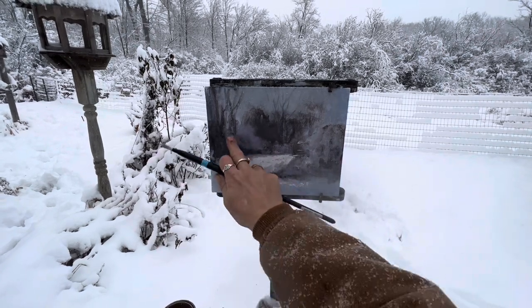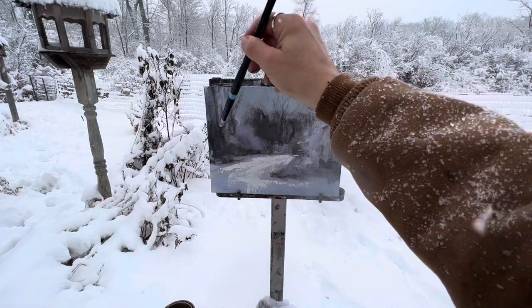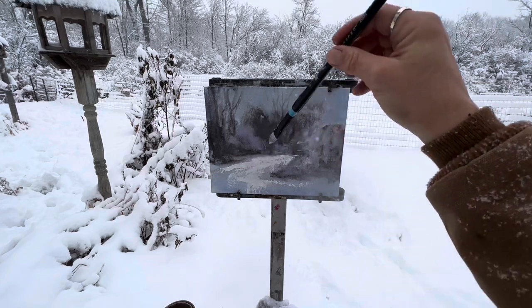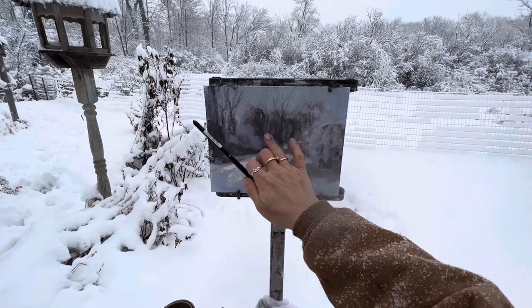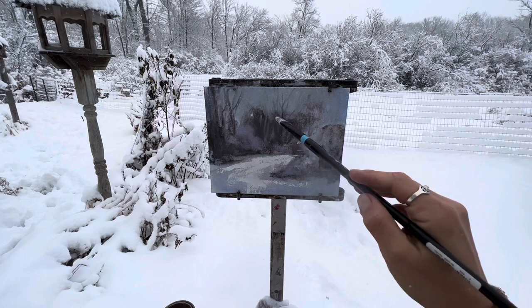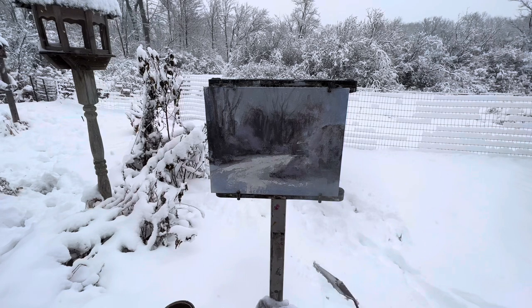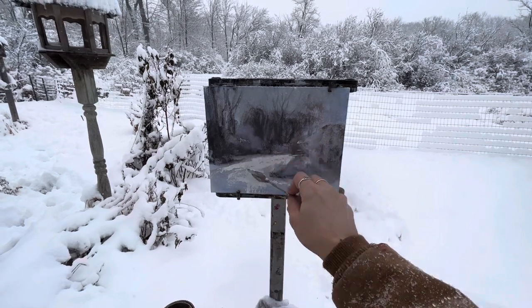This is a watery mess. This is not working good, guys. Well, you win a few, you lose a few. I do not recommend a rookie to try this. If you've never plain air painted and you try this first — then again, who am I to say? You might absolutely love it and this might be what gets you to do it. I can't do a lot of snow here simply because I don't have a lot of white, and the white I do have is full of snowflakes.